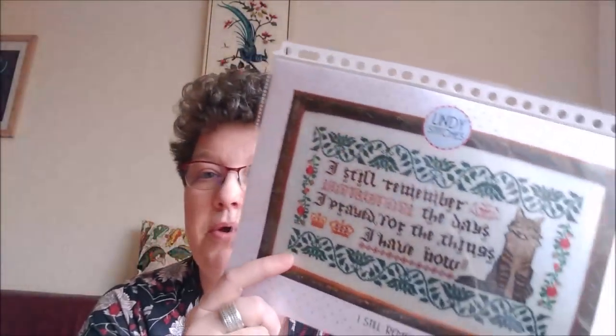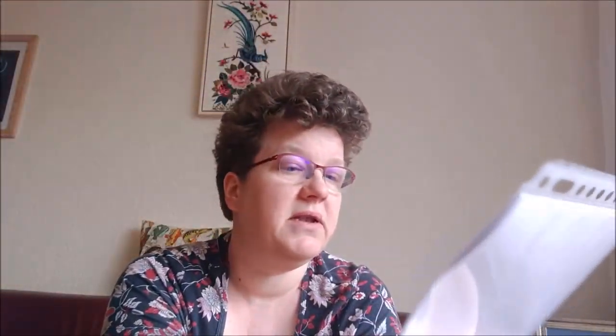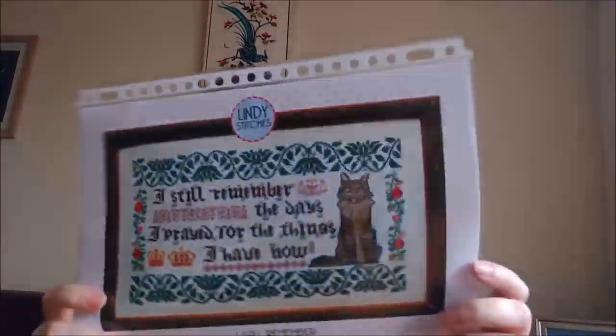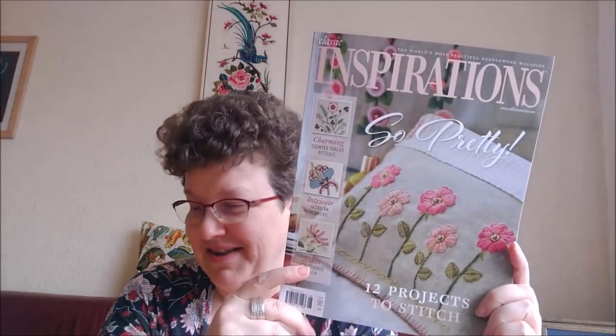I really like the saying, which reads: 'I still remember the days I prayed for the things I have now' — it's a reminder to be thankful for what you have, because there was a time you didn't have it and were wishing for it. One thing I want to change is the word 'prayed' because I don't pray. But I do hope and wish for things, so I can change it to 'hoped' or 'wished.' I love this — I will put her Etsy shop link below.